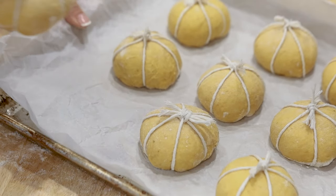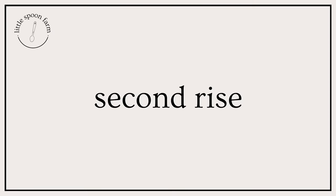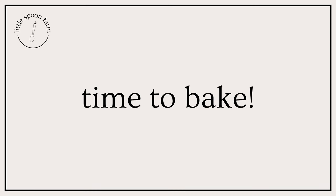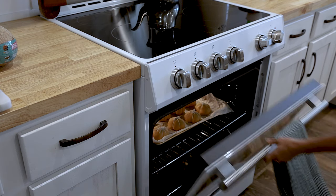Once you have these all done, put them onto a baking sheet lined with parchment paper, cover with a tea towel, and let those rest for about two to three hours depending on the temperature of your kitchen. At about the two-hour mark, go ahead and preheat your oven to 400 degrees. Once your oven is preheated, you're going to want that oven rack in the center position. Bake the rolls for 20 minutes, turning them halfway through the baking time just to make sure they all brown evenly.